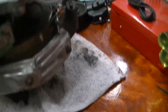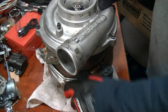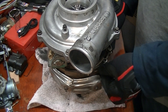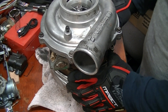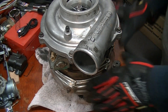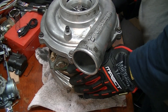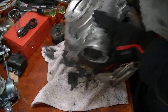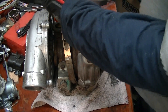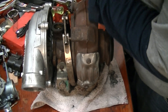Here's a turbo. First thing we need to do is take this v-band clamp off right here. Once you've got the band off, you need to separate the two halves. What you want to do is you can use like a chisel or something and just start separating.